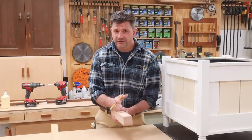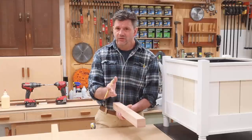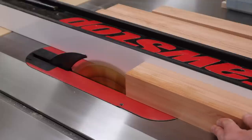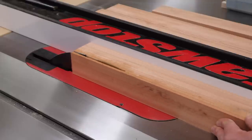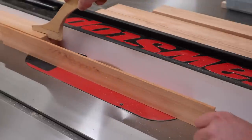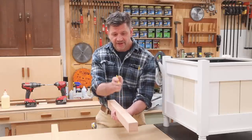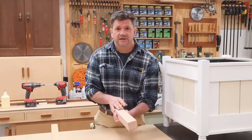I'm starting out with 8-quarter material to build the legs. 8-quarter material generally measures an inch and 7/8ths, so the first step was to rip the board at an inch and 7/8ths to give me a blank that measures an inch and 7/8ths by an inch and 7/8ths. The next step is to cut the leg to length.